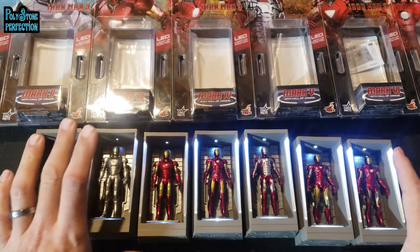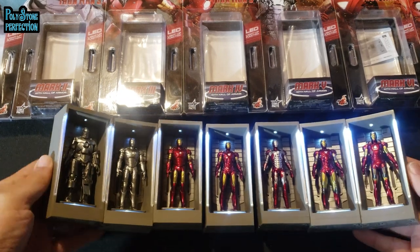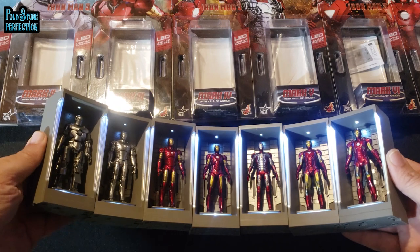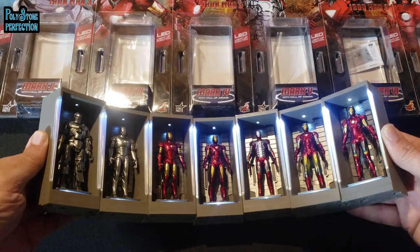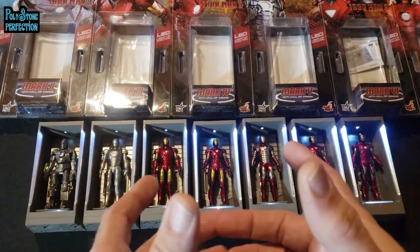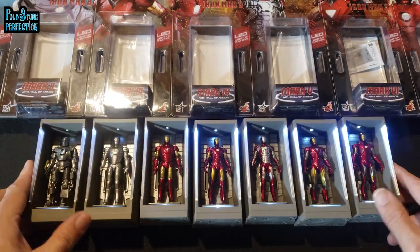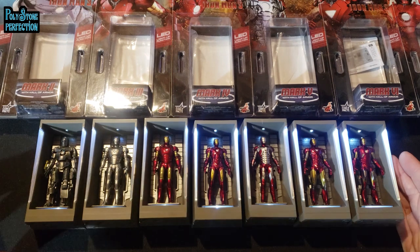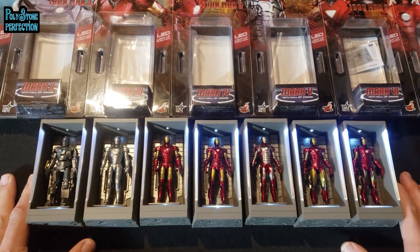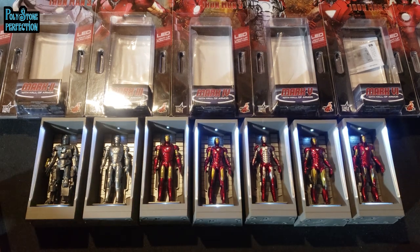A really cool thing is that the entire set clicks together in this arc shape, which would represent the arrangement around Tony's assembly dais in the center — it looks just like it does in the movie. It would be great if they did a second line with his next seven suits and beyond. They're also doing these for Spider-Man with a couple of editions, and it'd be neat to see more Hall of Armor-style collectibles come out.